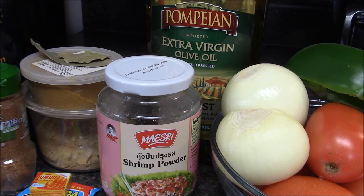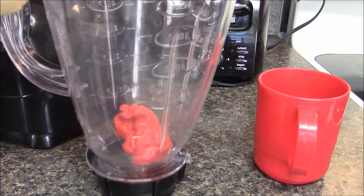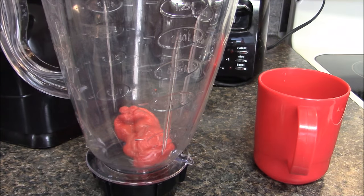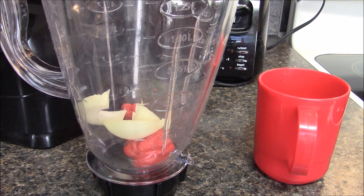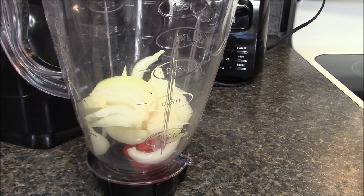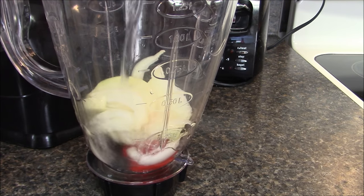I'm going to start with my pepper. I have two hot peppers here, so I'm going to cut them into pieces and blend with the pepper. That's done, and I'm going to use a half cup of water to help me blend the pepper and the onion.